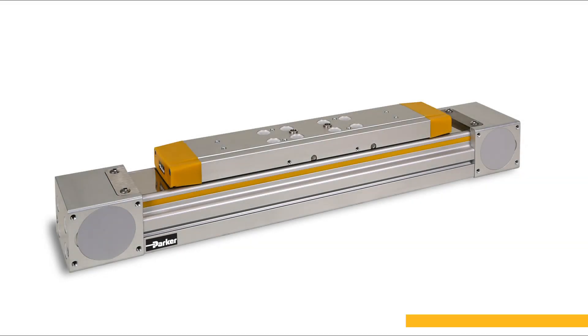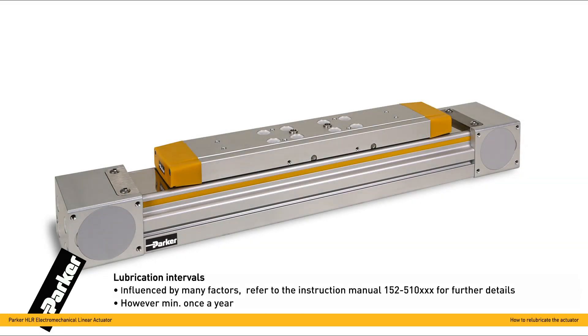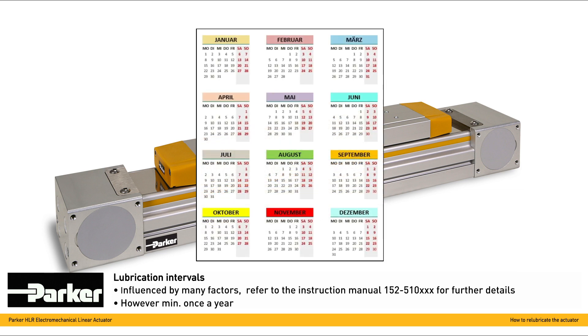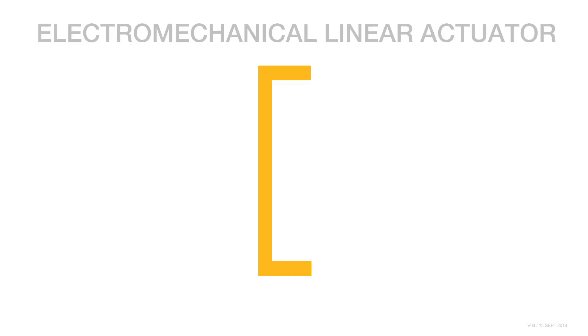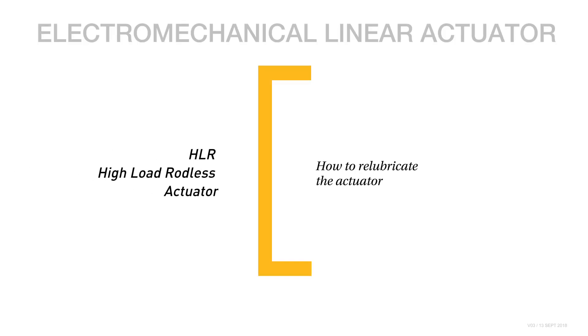Lubrication intervals are influenced by different application-specific parameters. In any case, your actuator should be relubricated at least once a year. To find out more about the HLR actuator, visit us on parker.com.